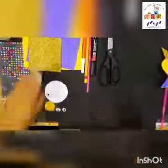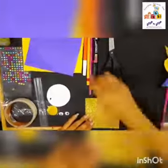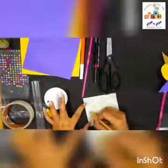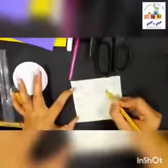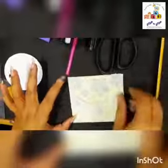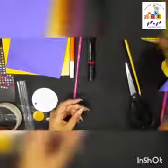So let's get started. First I'm going to take this golden glitter paper and I'm going to draw a crown. We will draw three triangles — one, two, and three. Now I'm going to cut it. See, I have a cutout of the crown. Now next I'm going to take the purple chart paper.